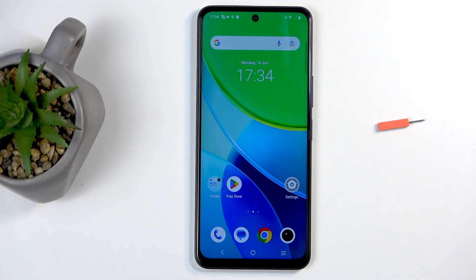Welcome. In front of me is a Vivo Y19S and today I will show you how you can enable and set up your portable hotspot.